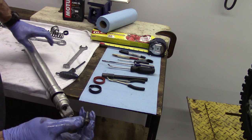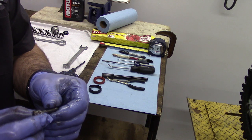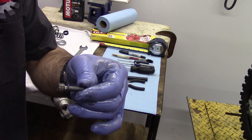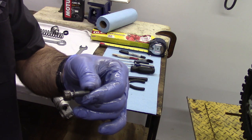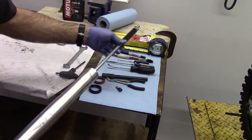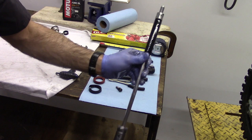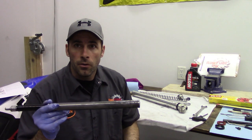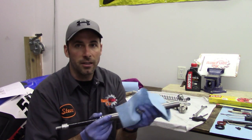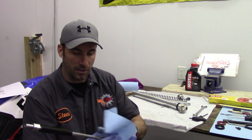Now that we've removed this Allen bolt, we're going to want to make sure that we keep our seal washer with it — there's actually a washer sitting on this, you don't want to get rid of that. This is going to allow our cartridge to simply slide out. We're going to re-drain the oil. Now that we've drained most of the oil from the cartridge, we're going to wipe it off and keep it nice and clean — tuck this away out of sight for a little while just to keep it safe.